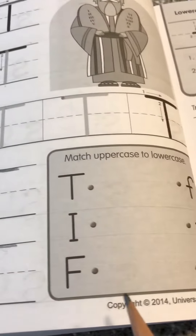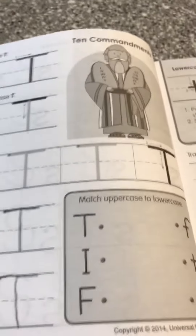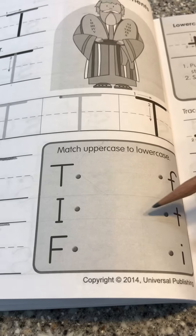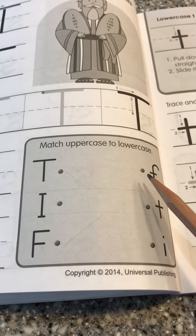I'm holding the camera with one hand, so it's kind of tricky to print. You hold the paper — you put your hand on the book so it doesn't move while you print. And you're going to match your T's — Timothy Tiger T, any inchworm I's, and your F's.